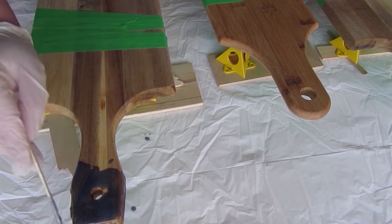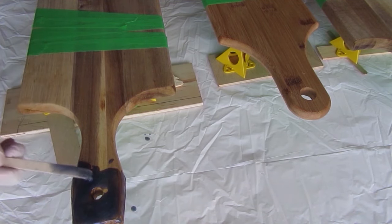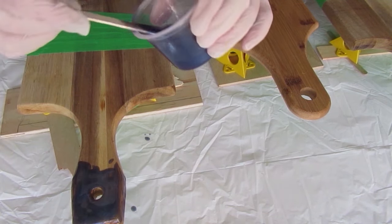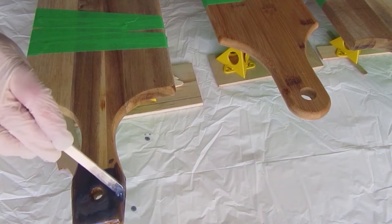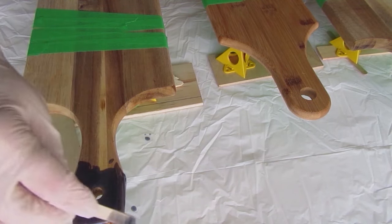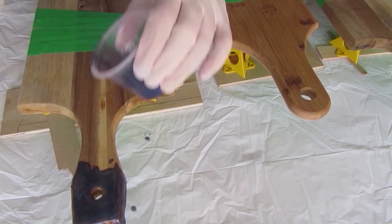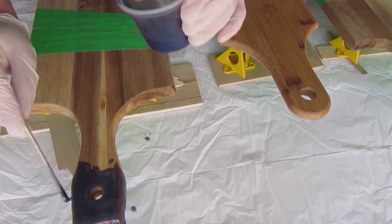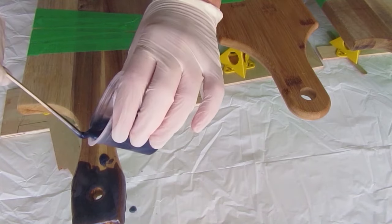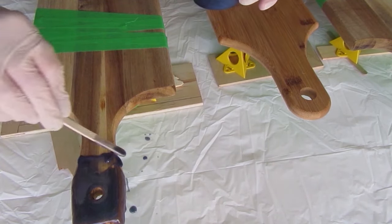Those of you who work with resin are probably screaming at me to pour it on, but I only made up so much and I knew I was going to go over it with another layer — I just wanted to get a base. The middle board is different; it's bamboo, and it came from a dollar store for about three dollars. I just wanted to experiment to see how resin looked on a bamboo board, and it turned out not too bad.